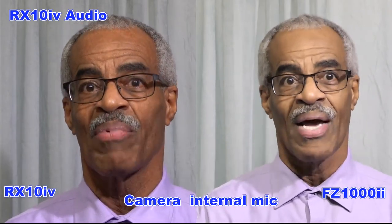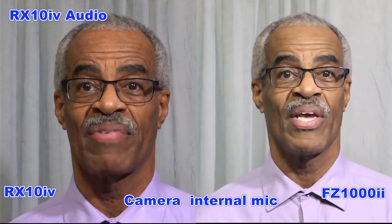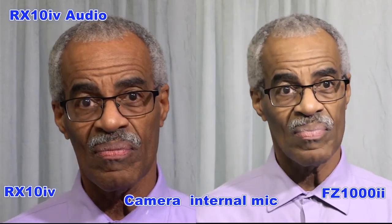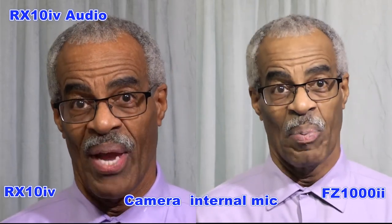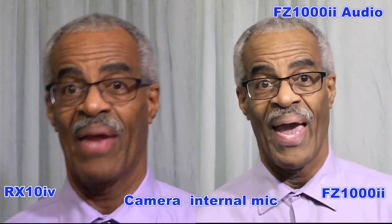As always, I am going to put down on the video which camera is the FC-1002 and which camera is the RX-10-4. I am going to let you decide how each one sounds — good, bad, or indifferent.